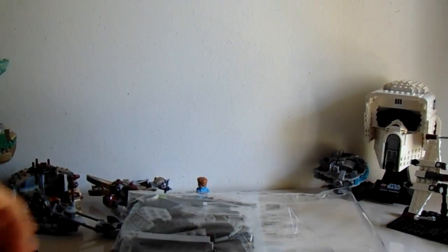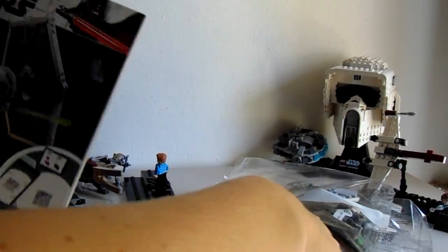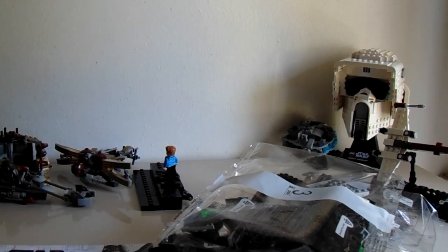Pull this one out — that's everything in the box. We'll take a look at the box in a minute. It seems we have three bags, and no sticker sheet, looks like. No sticker sheet, and instructions. So I'm going to build this up, and we'll get to the review after we take a look at the box.